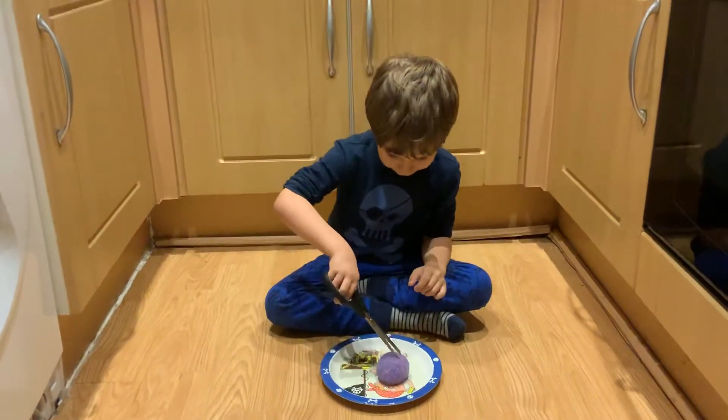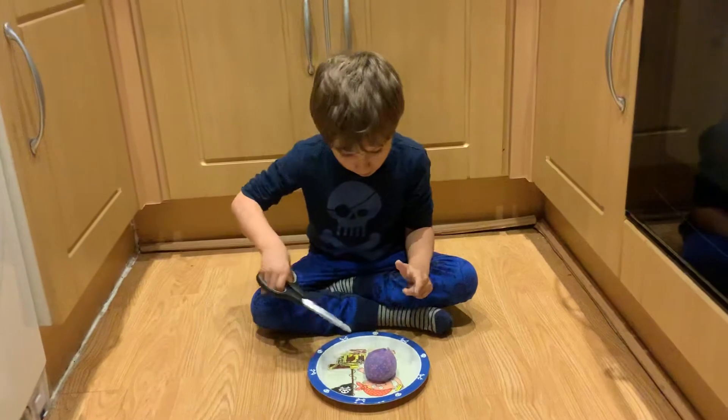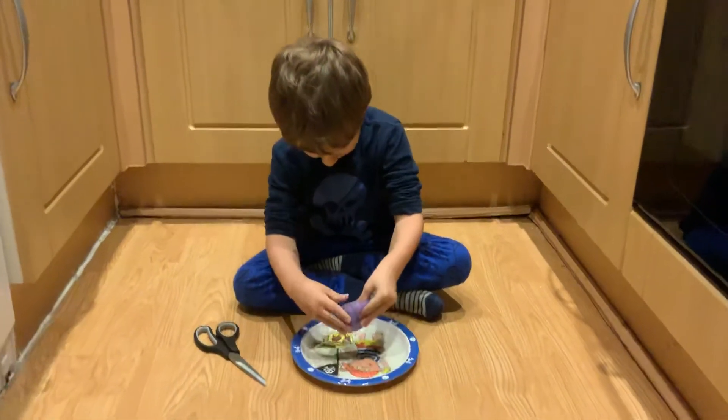Okay, go, cut it, cut it. It's got a little bit of a hole in it, so I said he can cut it. Okay, squeeze it out onto the plate.